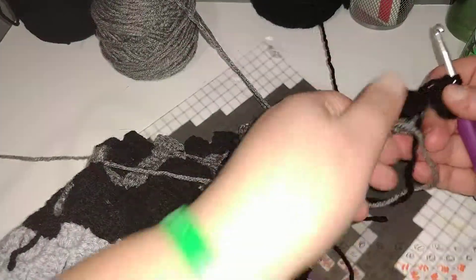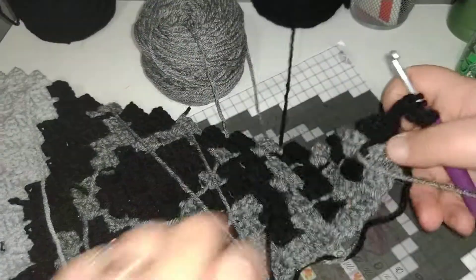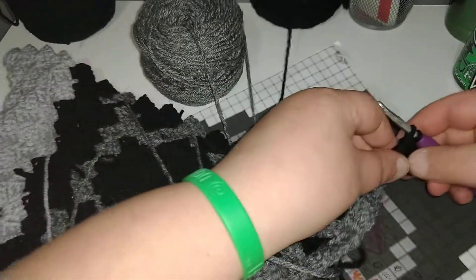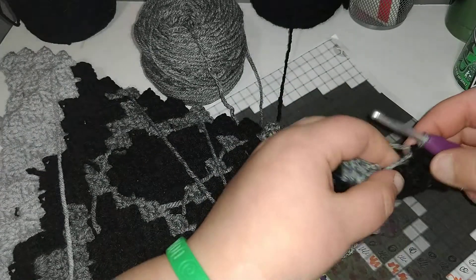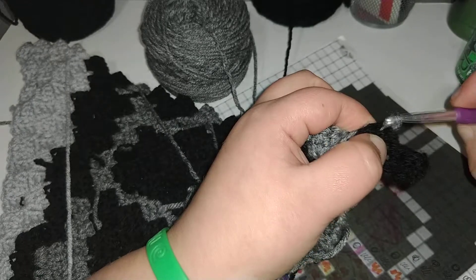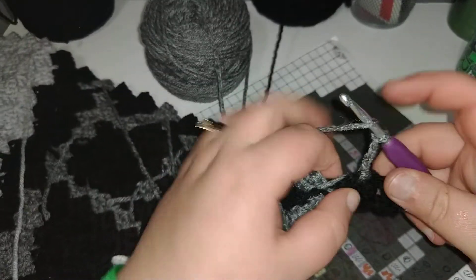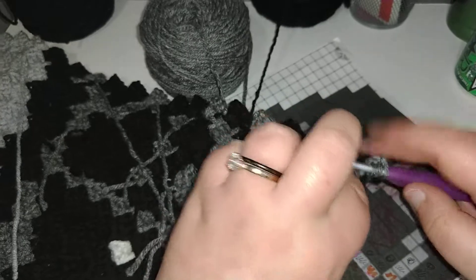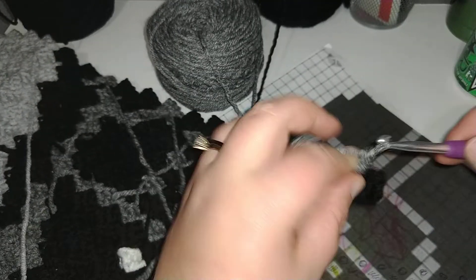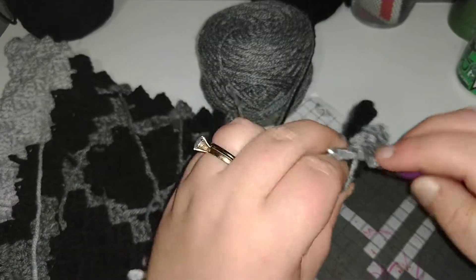Flip your work up. Grab this gray right here. I have so much yarn going everywhere. I'm going to drape it over this one and bring it over. And then slip stitch into this one. And chain one, two, and three. Place three double crochet because the next step is also gray — one, two, and three.